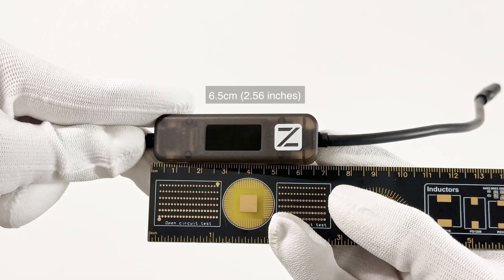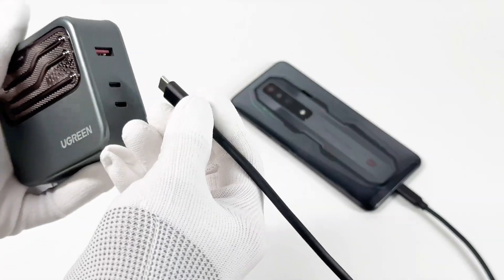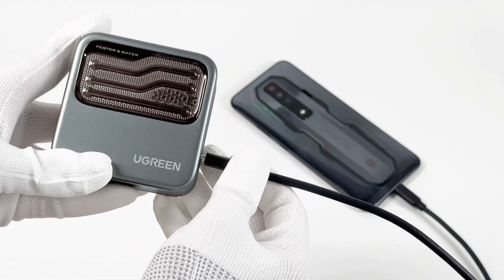The length of the translucent case is about 6.5cm — pretty compact. Then let's use it to test some devices.